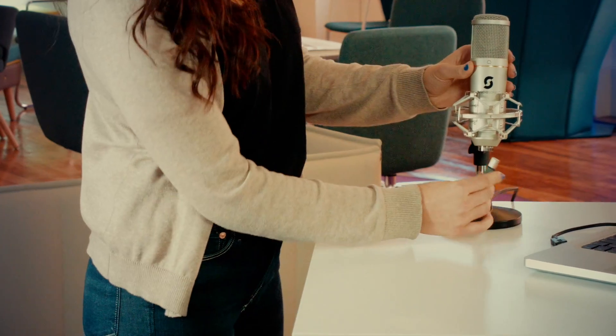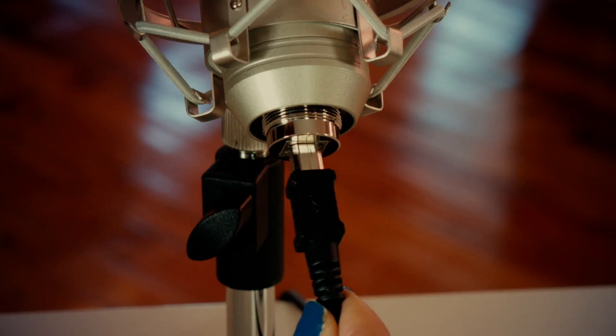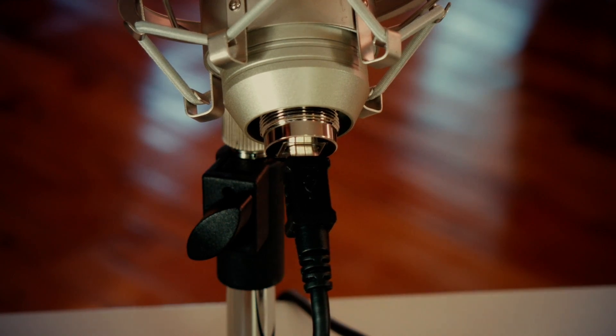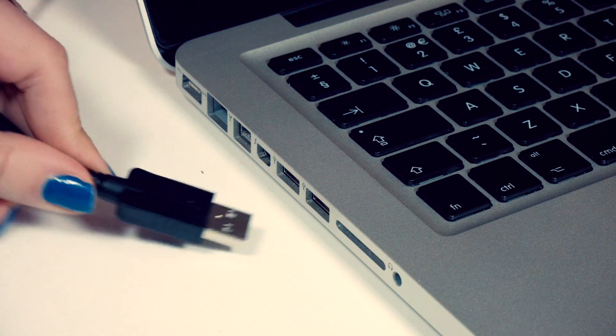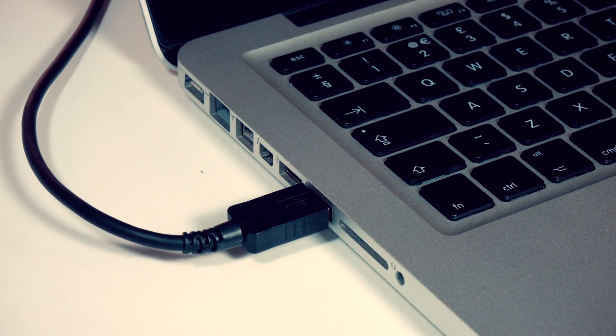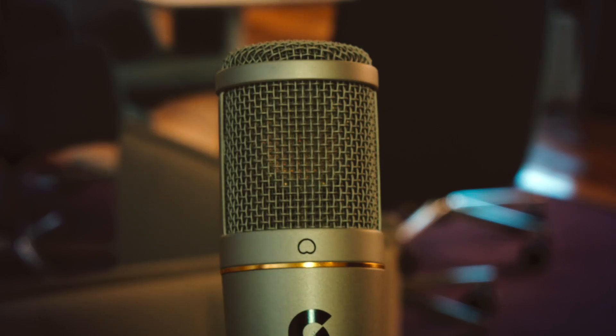Next, you'll want to connect the USB cable to your microphone. Simply take the square end of the cable and connect it to your microphone, then connect the regular sized end of the cable to any USB port on your Mac or PC. Once connected, the handy blue light should come on to show you that the microphone is working and drawing enough power.